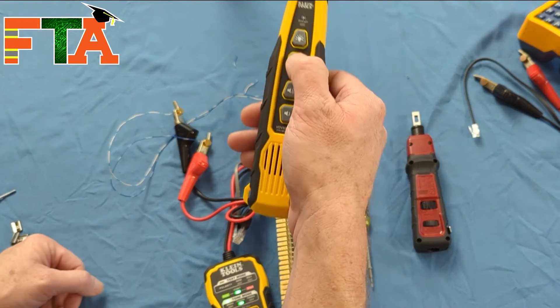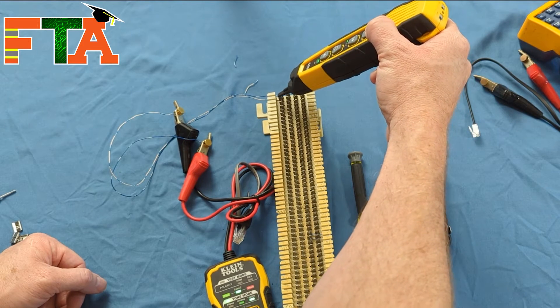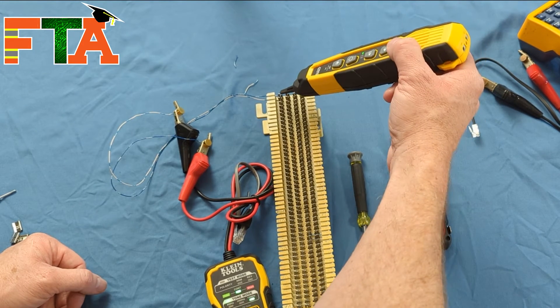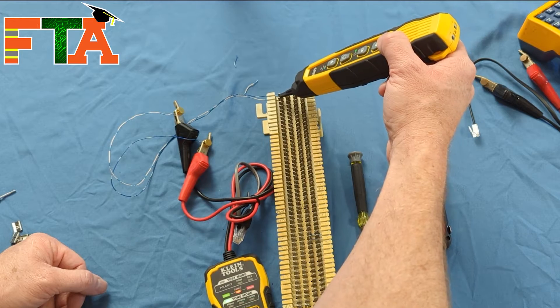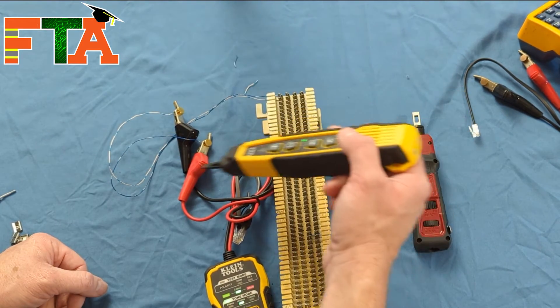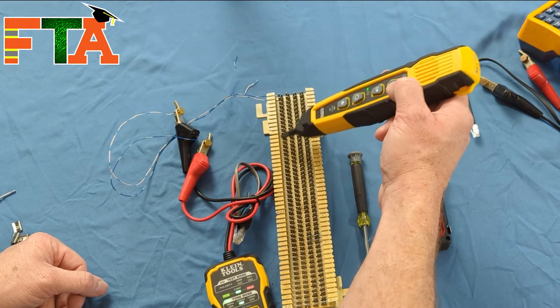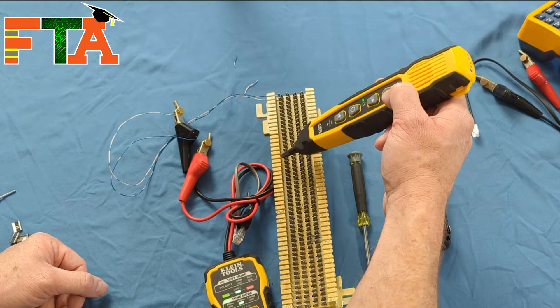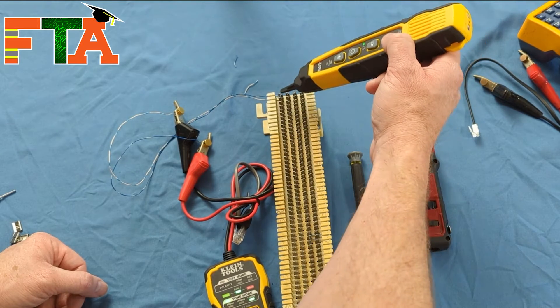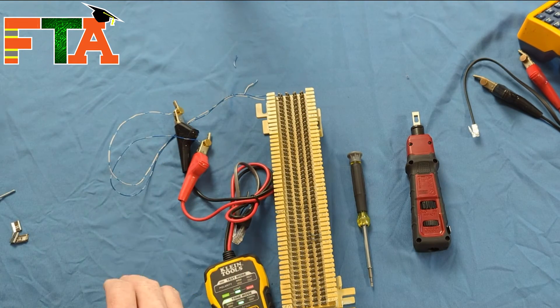I'm going to use my tone generator and listen. When I touch it, I get a really good, loud signal. I'm still going to get some halo sound on adjacent pairs — that's the only way to really know if you're on the right pair. See how it stays quiet on wrong pairs? But when I get on the right pair, it gets really loud, so I know I'm getting my signal down the line.